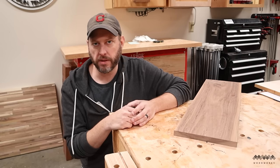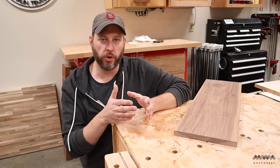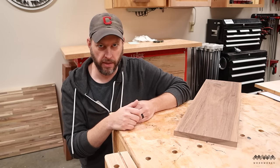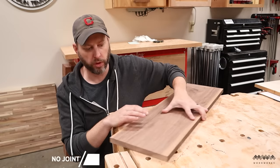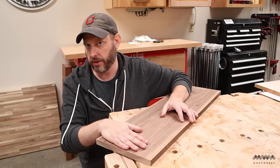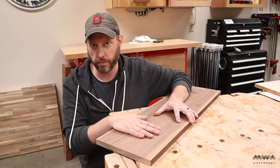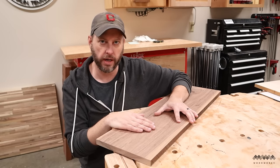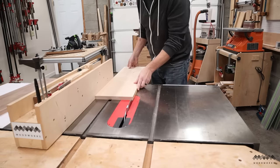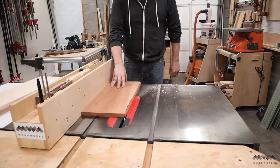One of the challenges you might face as a new woodworker is what to do if you don't yet have a jointer or a planer. These tools are critical to have in your shop because they give you the ability to mill your own rough lumber. But you don't have to let that stop you, because most hardwood lumber dealers offer pre-surfaced lumber — they've already done the planing for you, and in many cases they've ripped a straight-line edge along one side so you can take it right to your table saw.